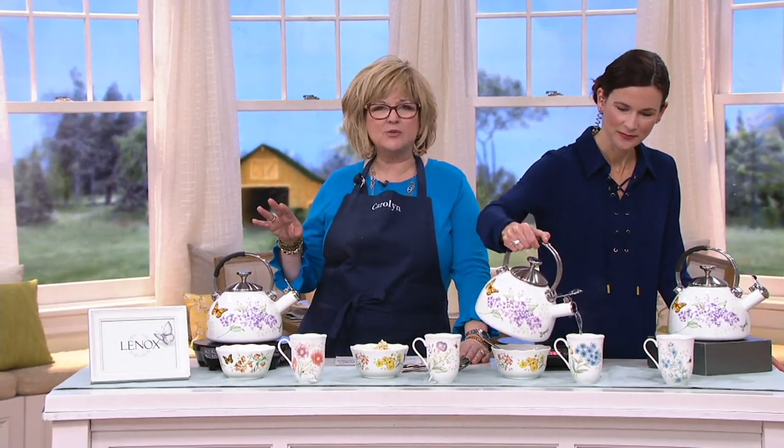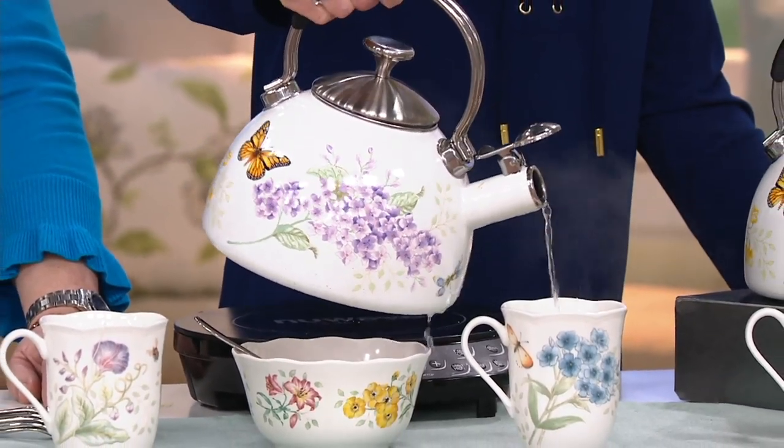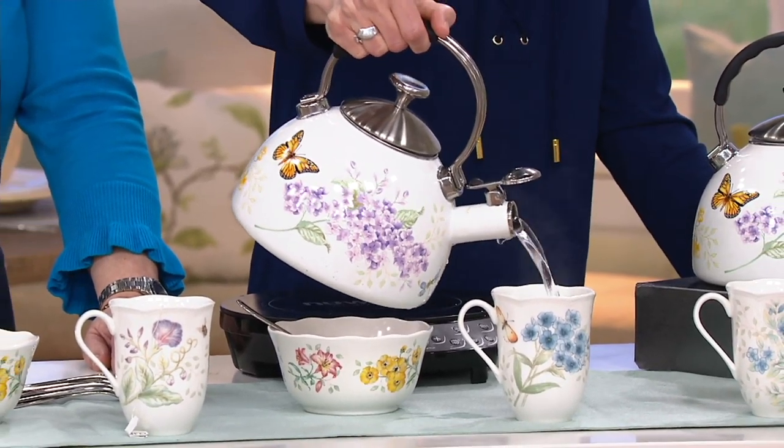You've got that sweet little whistle you can hear coming from the one that's still on the heat next to me. This is a two-and-a-half quart tea kettle and it's got a handle that doesn't get hot.